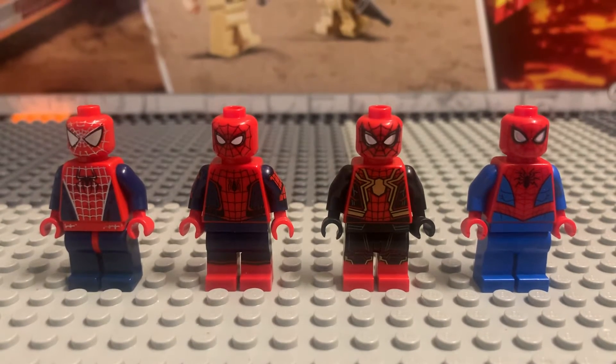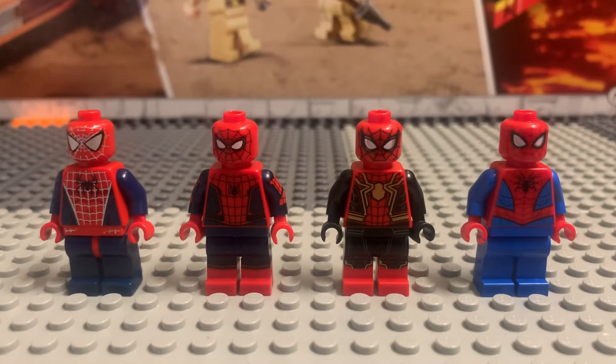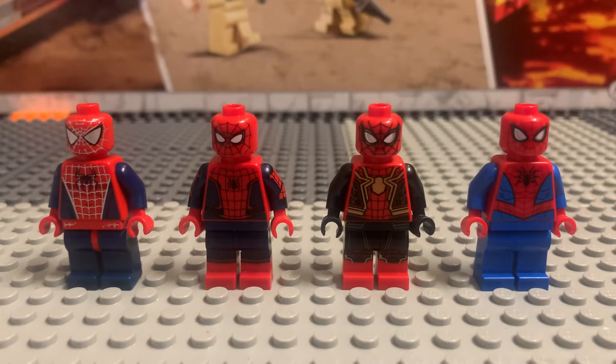Hello everybody and welcome back to another video. Today we're just going to do a quick video on these Lego Spider-Man minifigures and which one you guys like.